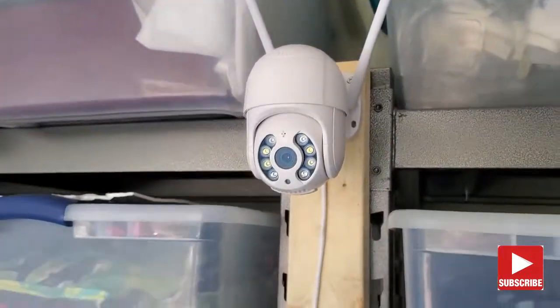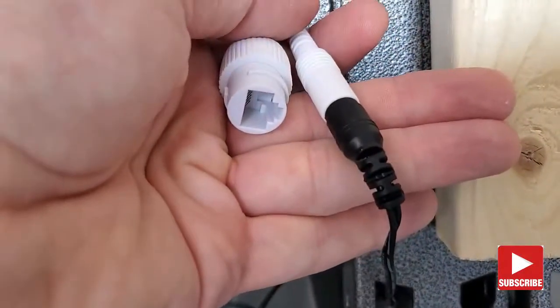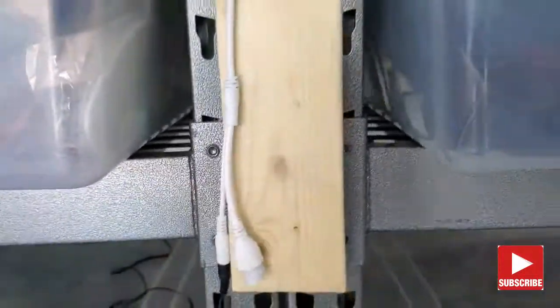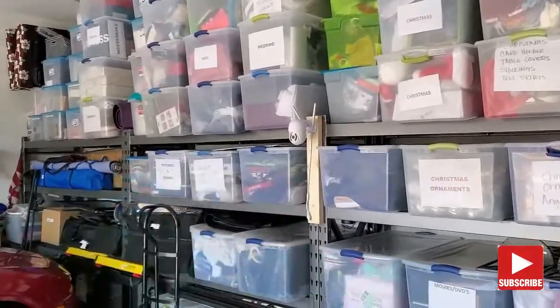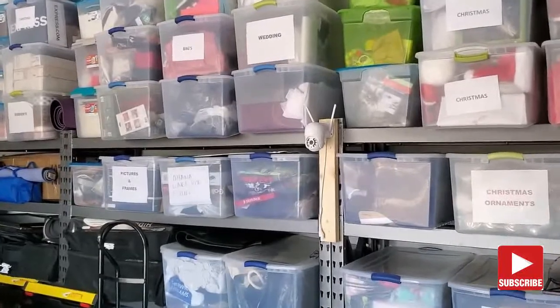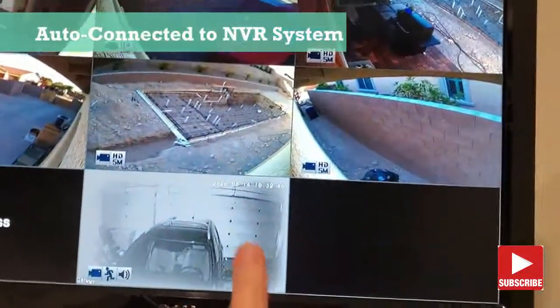This camera is a Wi-Fi camera but it also has an Ethernet connection for direct connectivity to an NVR system. This is a really nice feature to have because it allows for two options for setup: wireless or wired. And the more options the better. This camera automatically integrates with Reolink's NVR system — no setup is necessary, it connects on its own.